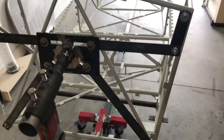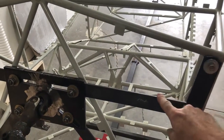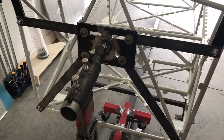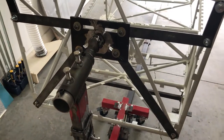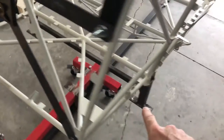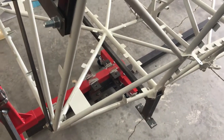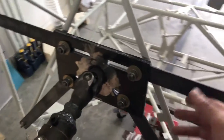This thing will adjust even further up and down with this additional piece, so I can raise and lower it. It clears the top of the cabin when I swing it over but only by about half an inch, so I'll probably put a floor jack underneath that piece of black tube, loosen these up, and raise it a little bit higher.